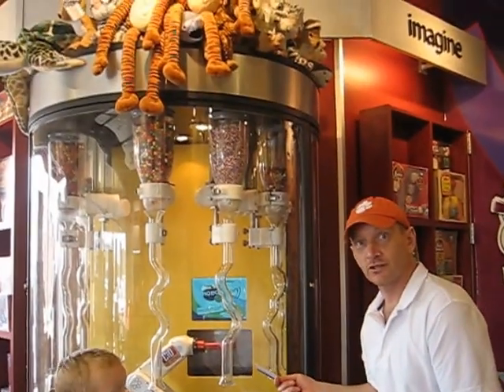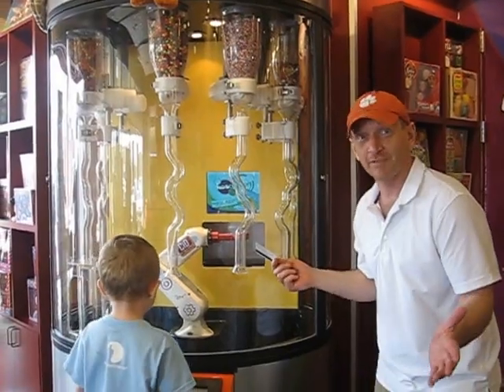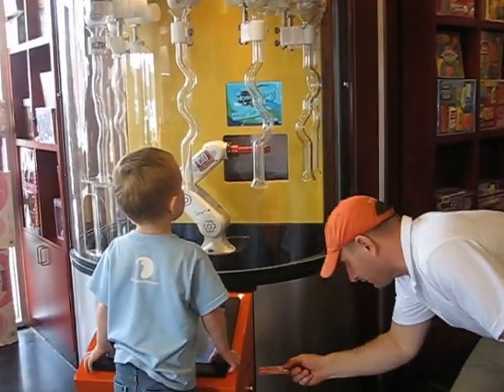This is a RoboFusion ice cream making machine. Never done it before, never even heard about it, but we're going to do it for the first time.